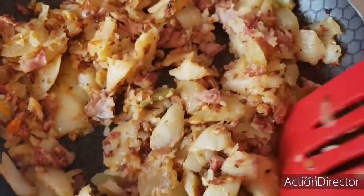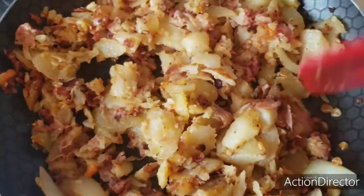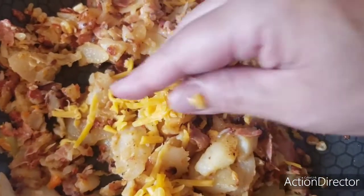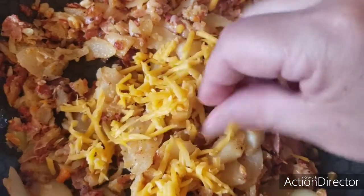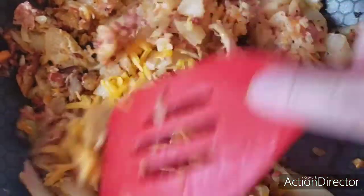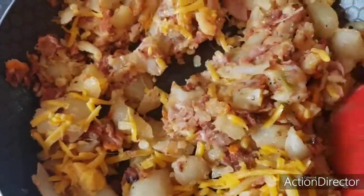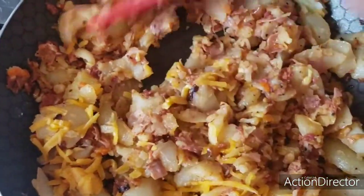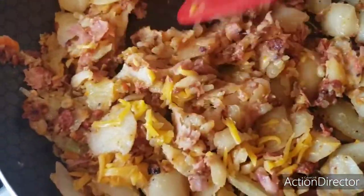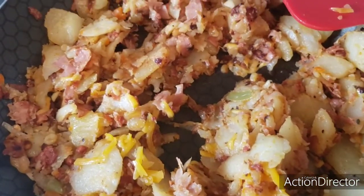Revolvemos todo junto. Le podemos agregar una cucharada de crema y un poco de queso rallado, que de todas maneras va a ir también queso para decorar cada papa, y se funde en el horno. Lo vamos a regresar al horno hasta que funde el queso, unos 10 minutos o menos. Entonces vamos a rellenar nuestras papas.